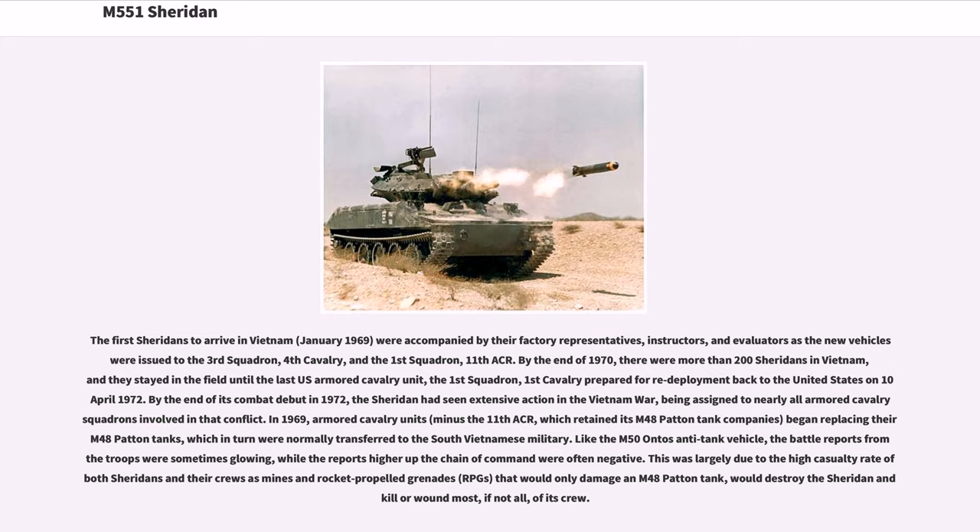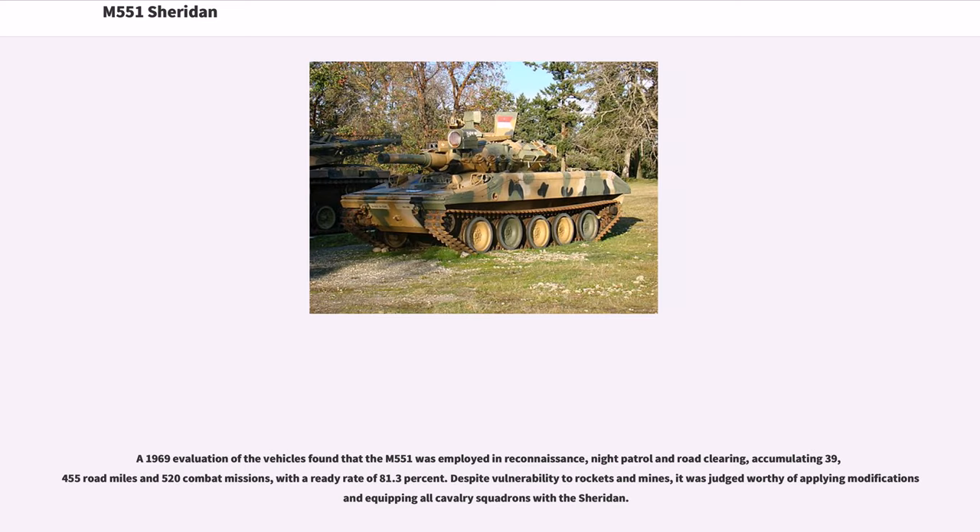This was largely due to the high casualty rate of both Sheridans and their crews, as mines and rocket-propelled grenades (RPGs) that would only damage an M48 Patton tank would destroy the Sheridan and kill or wound most, if not all, of its crew. A 1969 evaluation found that the M551 was employed in reconnaissance, night patrol, and road clearing, accumulating 39,455 road miles and 520 combat missions, with a ready rate of 81.3%. Despite vulnerability to rockets and mines, it was judged worthy of modifications and equipping all cavalry squadrons with the Sheridan.